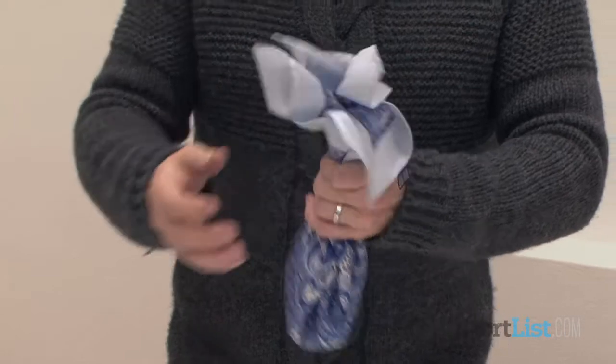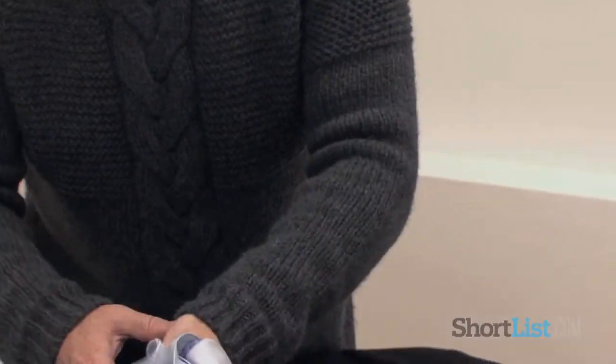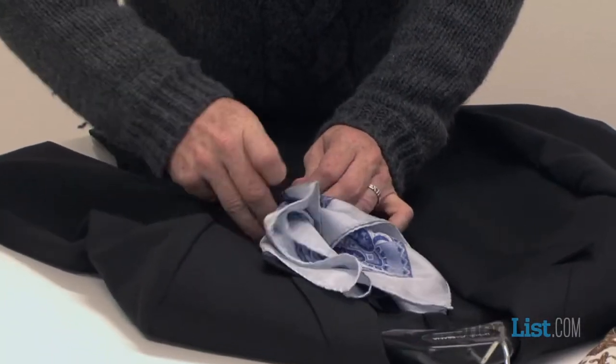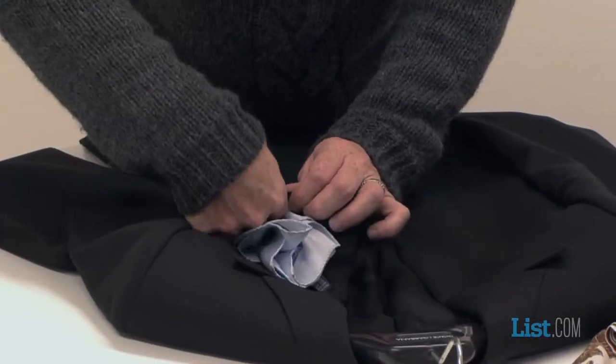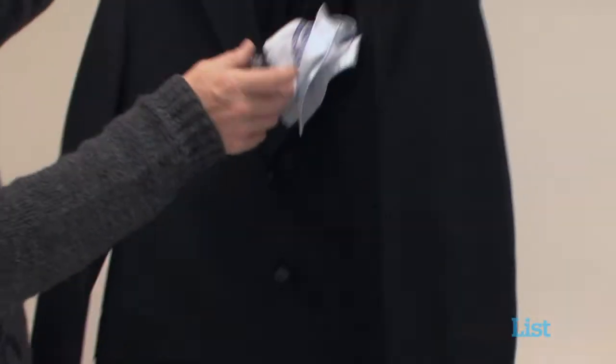So therefore, you put this inside the pocket of the jacket this way round, and use the points to create the pattern.